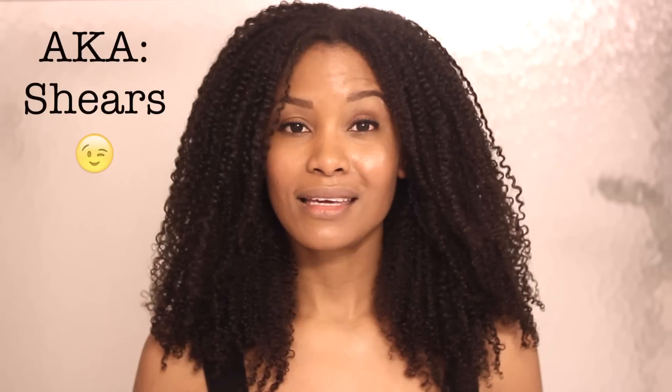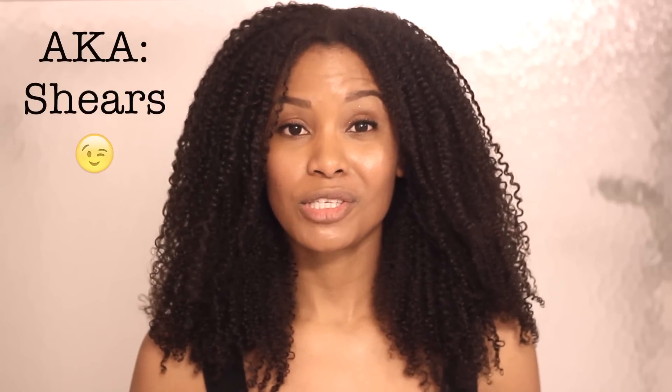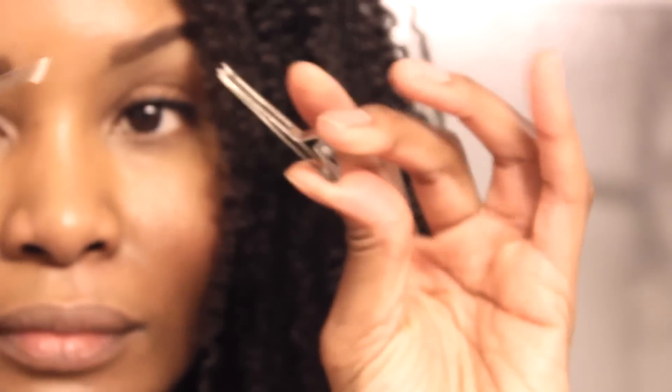All I'm going to use for this process are my hair cutting scissors. You always want to make sure that when you cut your hair you use hair cutting scissors, because anything else can actually create more damage. I got these at Sally's for a few bucks — I'll post a link in the description box.